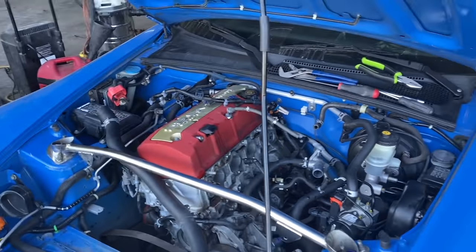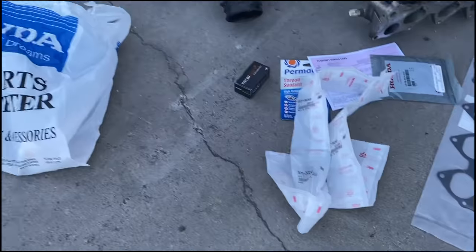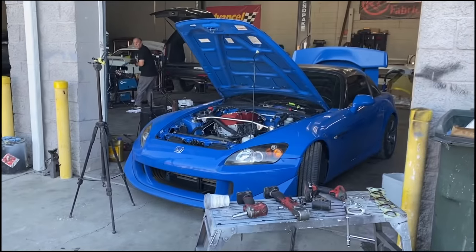We made it to the dealership, going inside to get the parts. We got everything we need — new gaskets, new bolts, and some thread sealant. Let's get this all put back together.